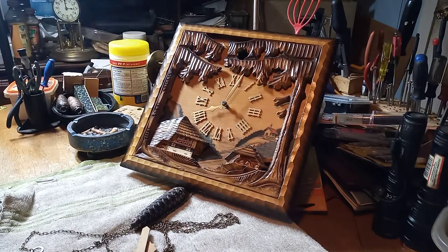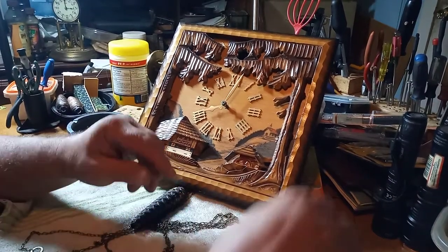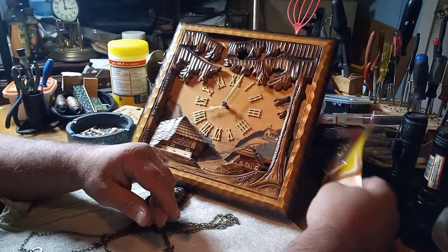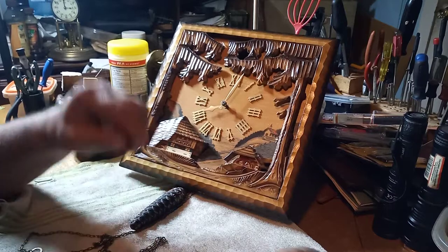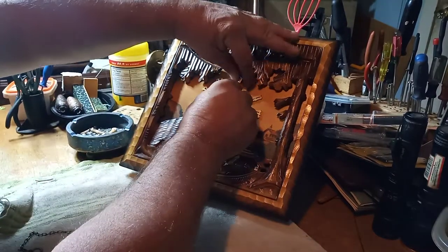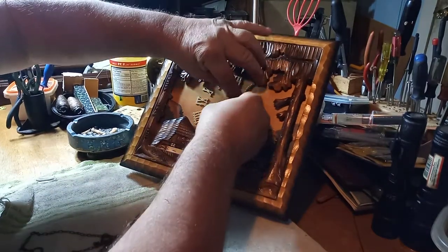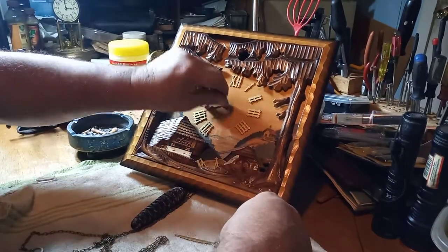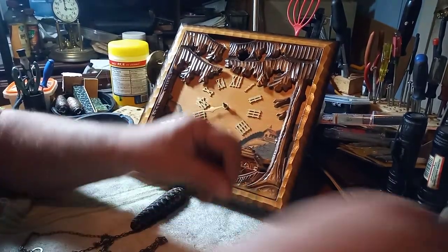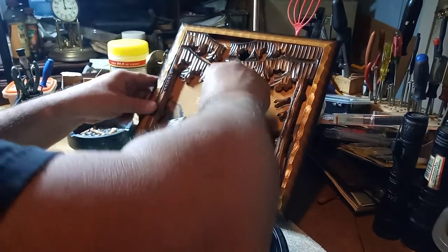Hey everybody, it's Mark again. In the last video I made of this Kooner shadow box clock, I told you that the movement was dirty and needed cleaned. So that's what I'm going to do today. We're going to start by taking the hands off. The reason I said it was dirty is because it wouldn't tick.